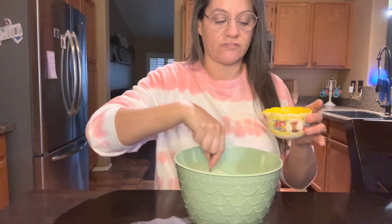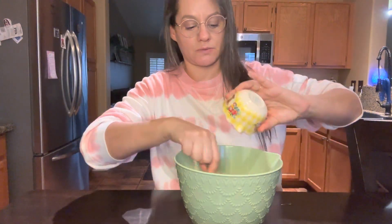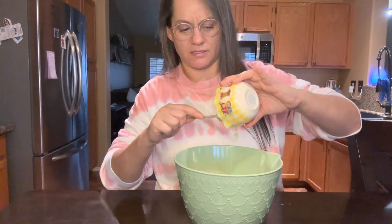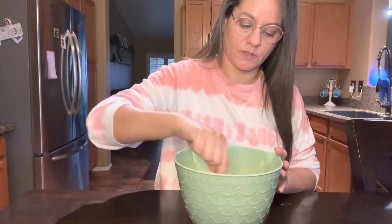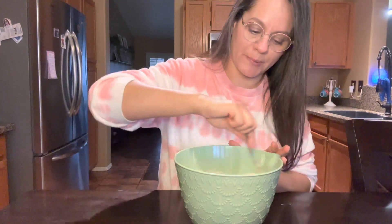Then you're going to add half a stick of melted butter — I used unsalted. So you get kind of this little batter.